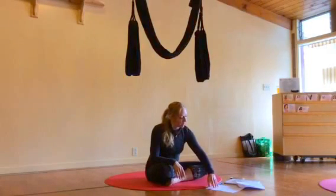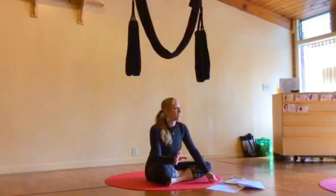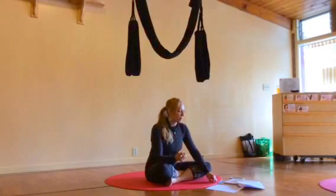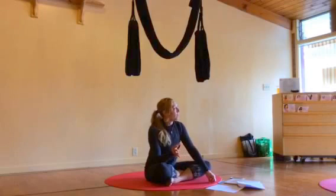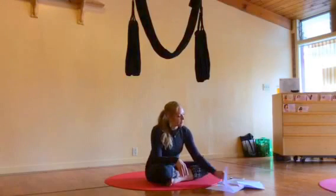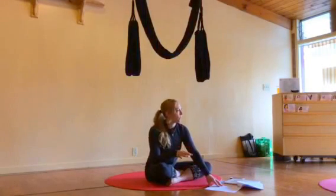If all goes well and we get through one through four with ease, we can take our time. The bonus section is going over the restorative practice. If we get through it before the workshop, fantastic — if not, we'll cover it in the workshop. So that's day one, and we'll go over everything so we kind of get an overview.